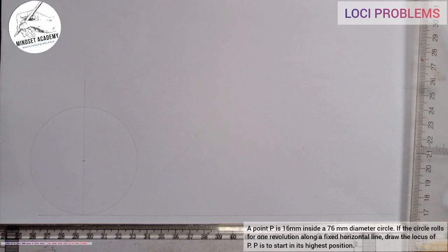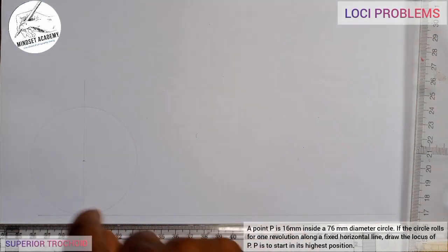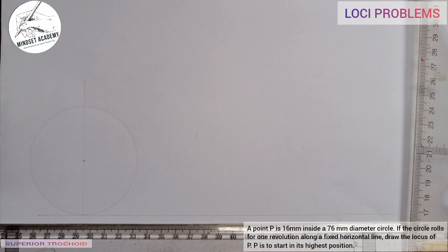This is what we have — that is the circle that is rotating. Now, inside the circle that is rotating there is another circle. That circle has its point P 16 millimeters inside the rolling circle. Because P is inside the circle, we call it an inferior trochoid. If P were 16 millimeters outside the circle, it would be a superior trochoid.